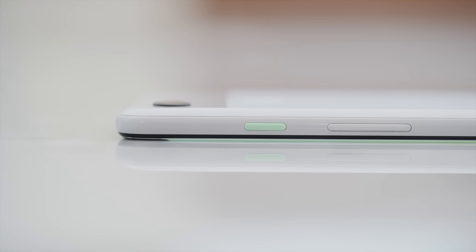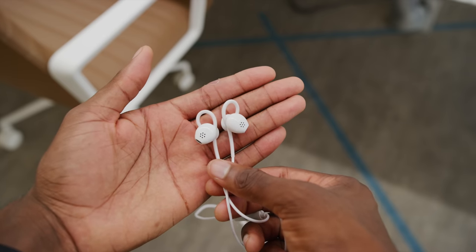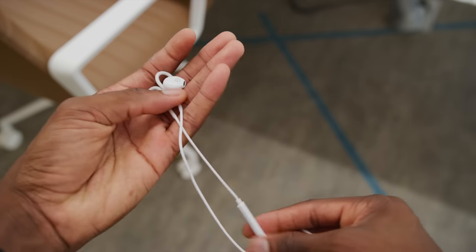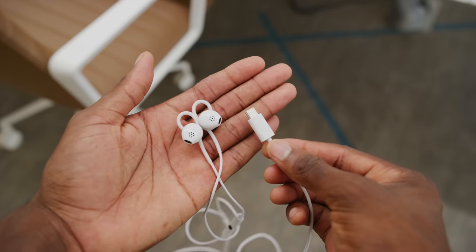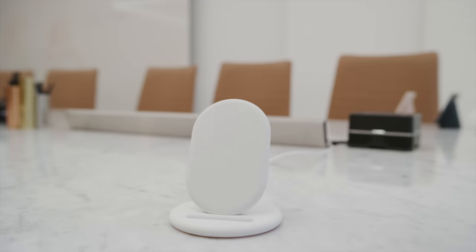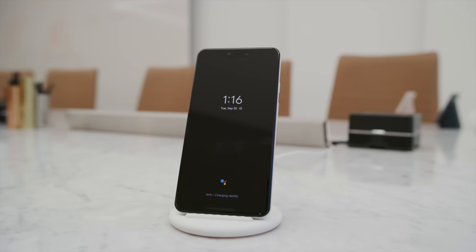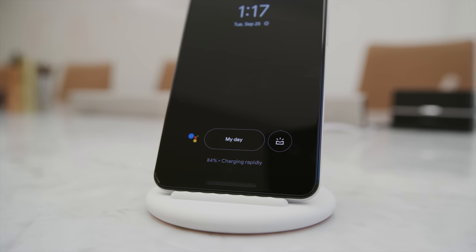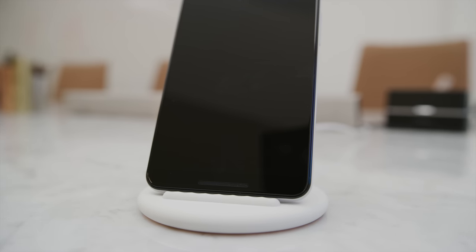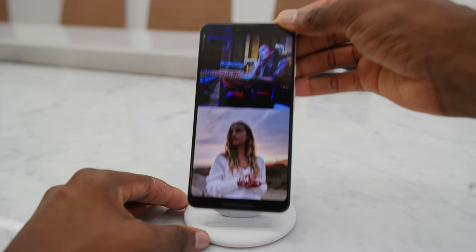Google also had a couple of other hardware announcements today. The Pixel in the box comes with an 18-watt fast charger and a pair of USB-C headphones — the same style as the Pixel Buds with a lot of the same functionality. An optional accessory they're building is called the Pixel Stand, a wireless charger that also triggers a docked Google Assistant mode — basically turning your phone into a Google Home for $79. And clearly the speakers are meant to be loud enough, so that's an interesting proposition for a nightstand.